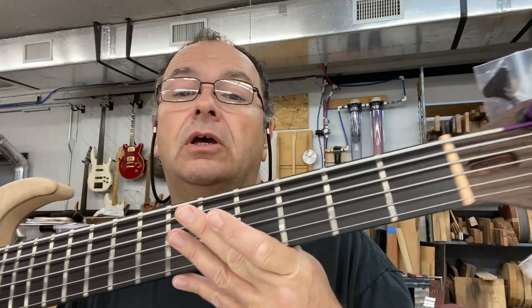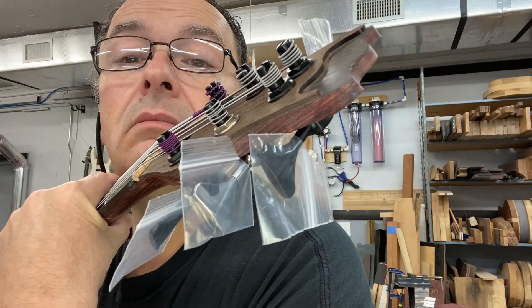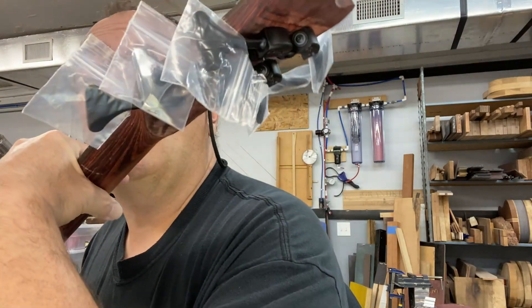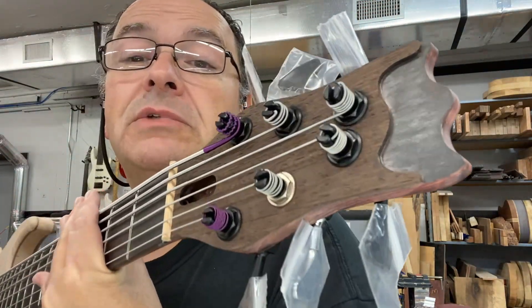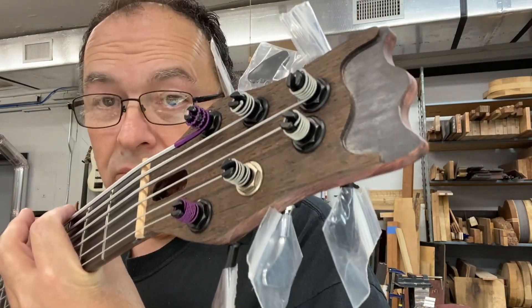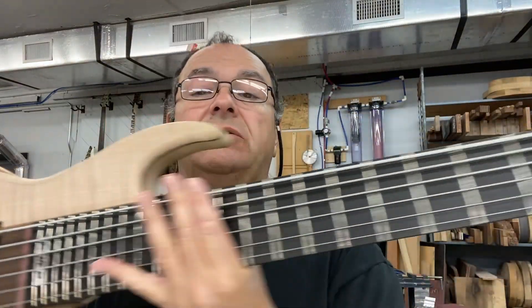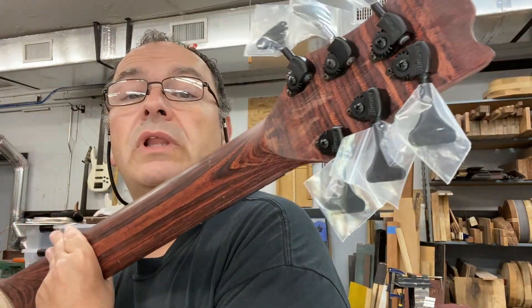Let me show you the headstock. I do have one chrome tuner on there — I don't know why I was short one. It's actually chrome and black. I like to do the pair sometimes, and I actually have another bass that's got the chrome and black in another drawer. Obviously that's still got to get the logo and all that. The head plate gets a finish. The neck will not.